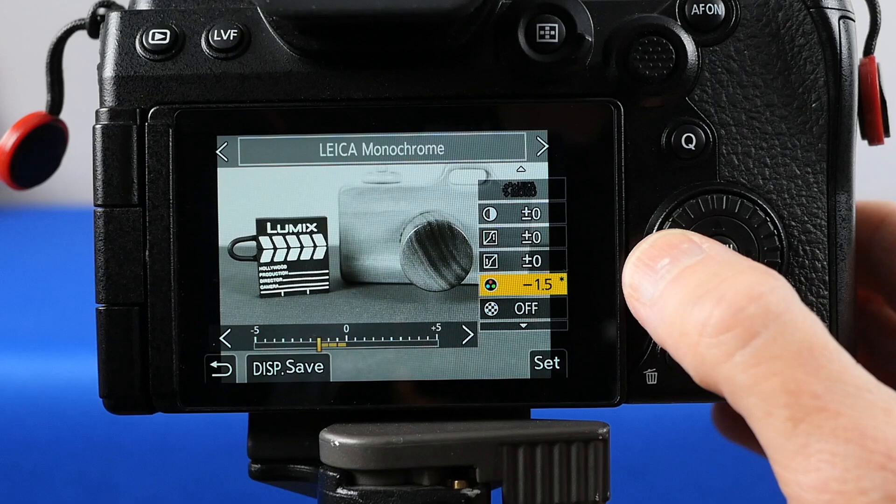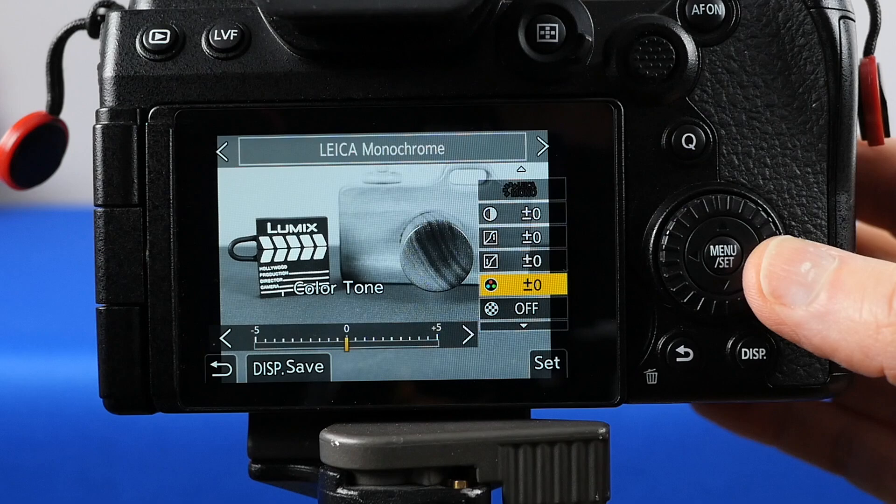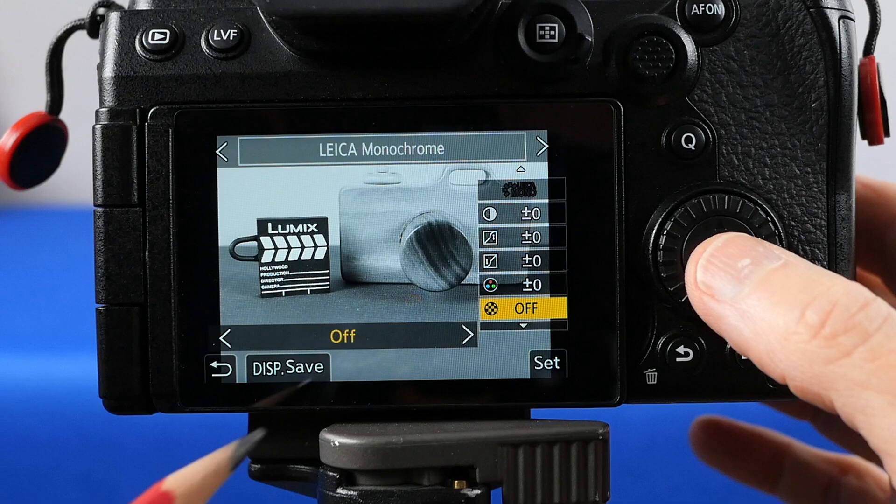I like to set the color tone at minus one — I find it just gives a little warmth to it. And you can also do it much more than that. You can see that it does give you a bit of a brown tone. Or you can make it cooler — go all the way to five and the image is much cooler.